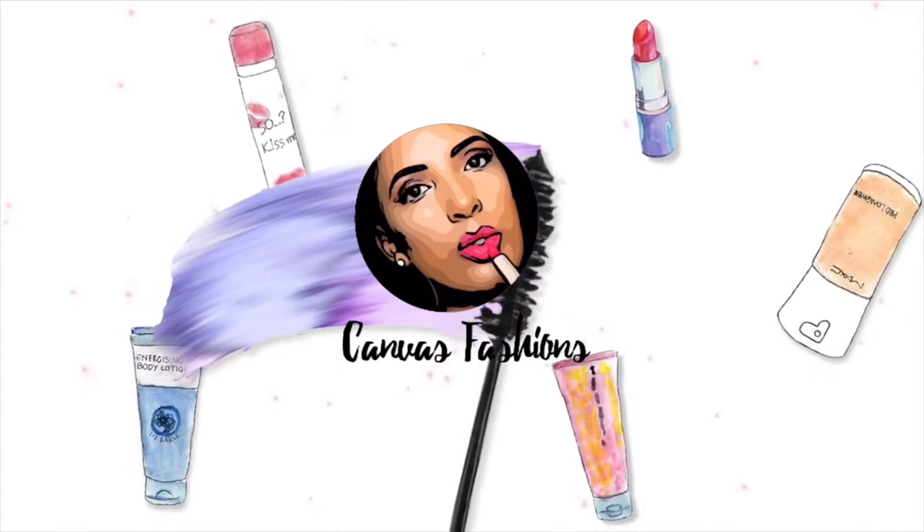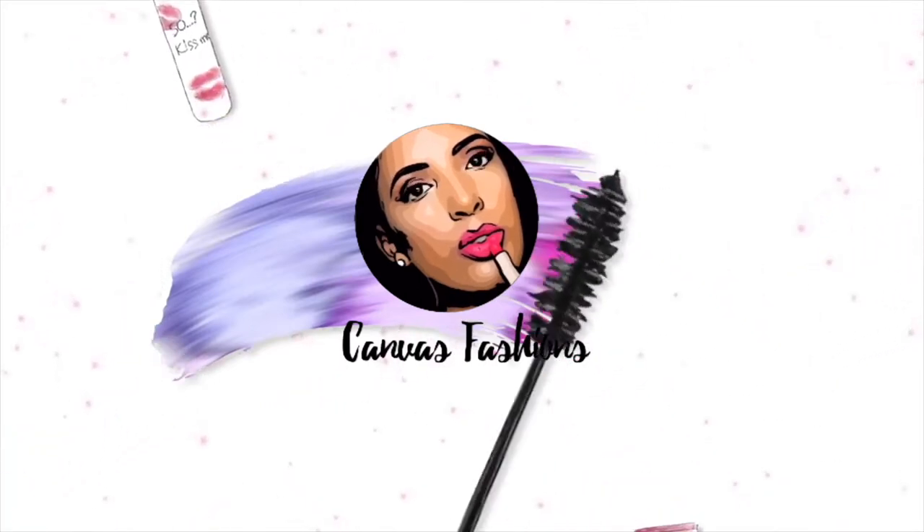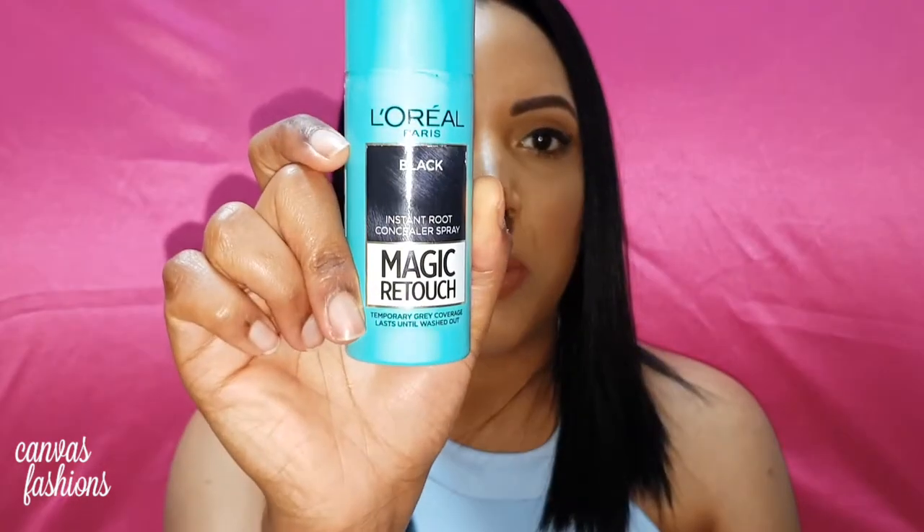Welcome back to Canvas Fashions. In today's video we're going to be doing a review on an exciting product that I got my hands on and I had to share with you guys. We're going to be talking all about the L'Oreal Instant Root Concealing Spray.